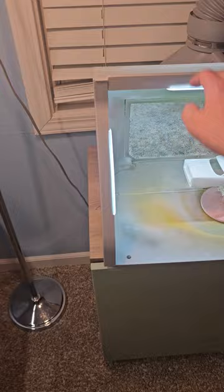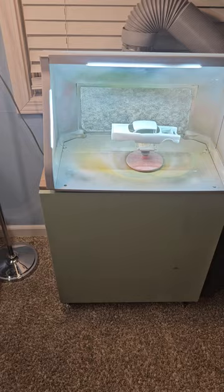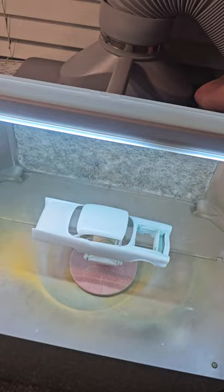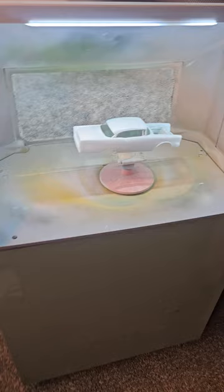By the way, I forgot to introduce this in my last video — this is a paint booth that I got on Amazon. It's probably one of the best investments I've ever made for model building because I can spray paint in the middle of winter or summer indoors. It's got a vent tube that goes out, you just crack your window. It has a variable fan and you can dim the lights. The fan works fantastic at evacuating fumes.